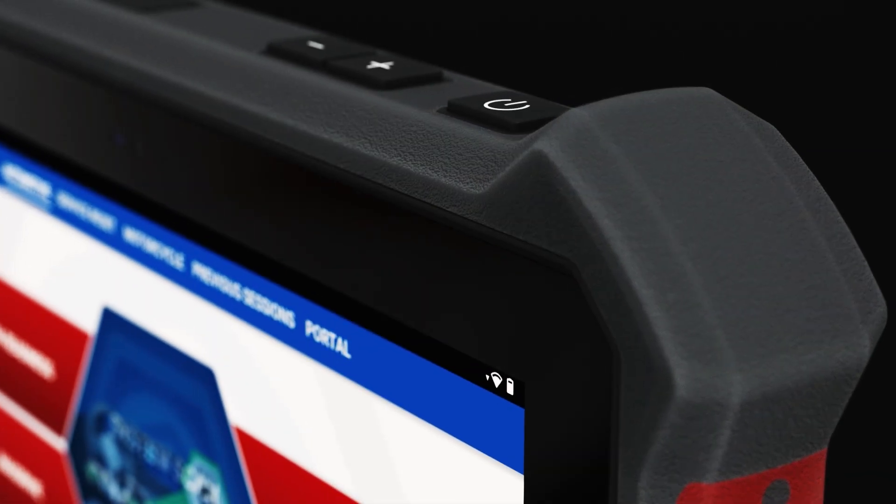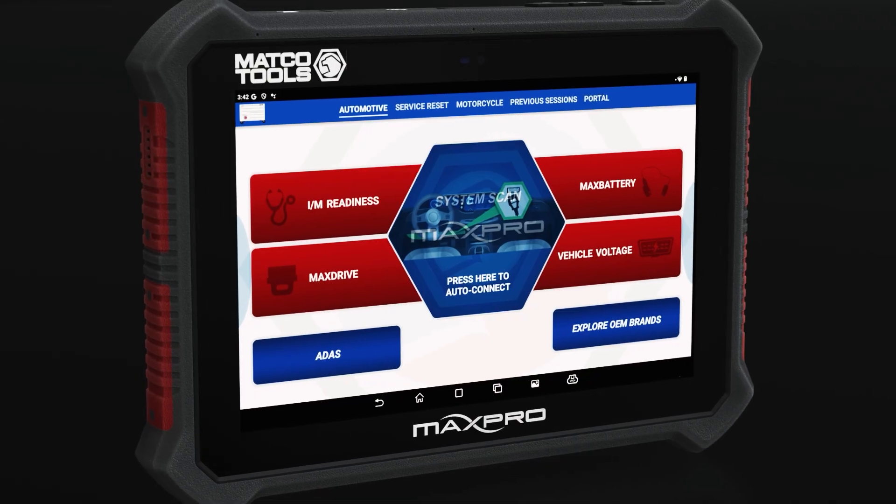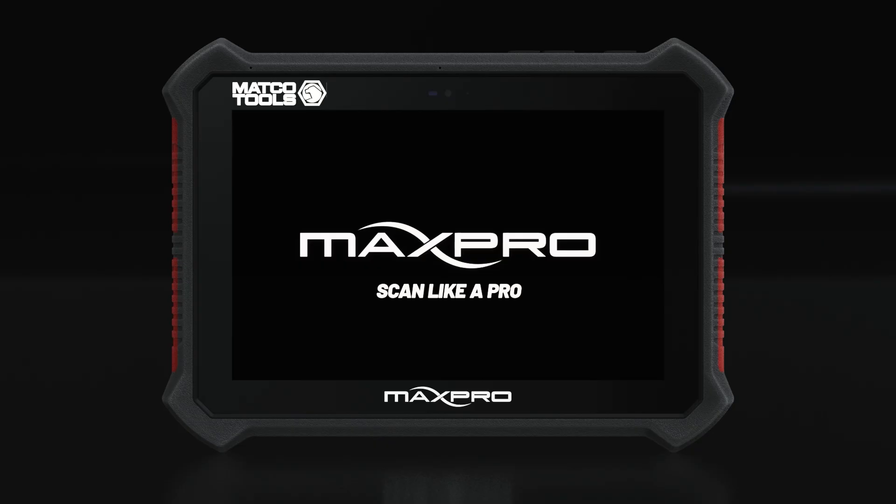When it comes to inspecting, repairing and maintaining vehicles, automotive technicians rely on professional tools to do the job. Introducing the MAX Pro, a next level diagnostic scan tool designed for automotive technicians who demand performance without compromise.